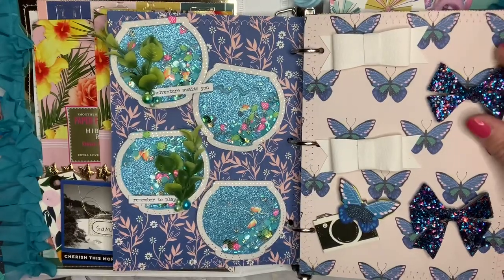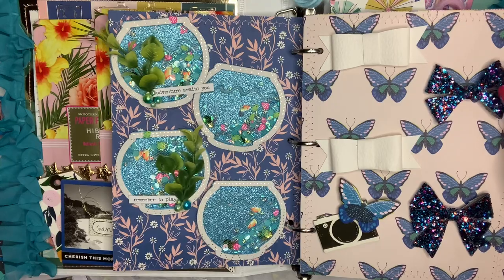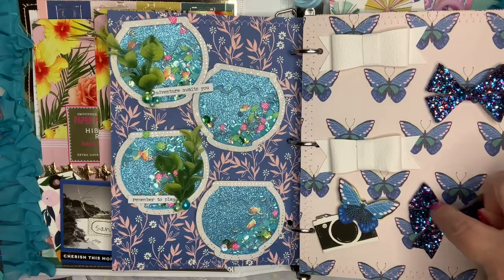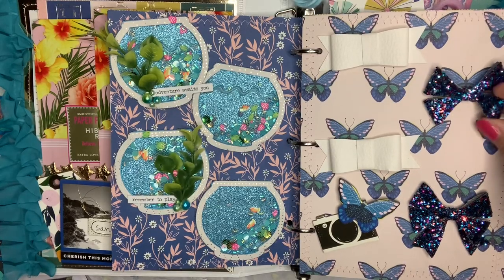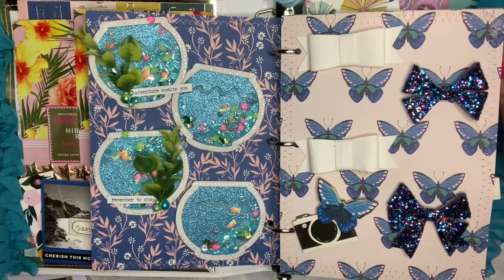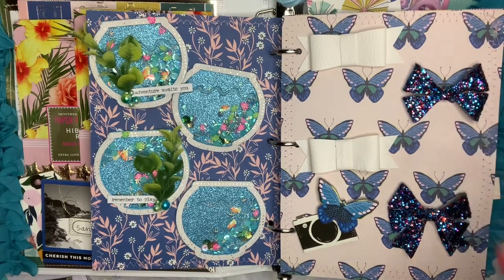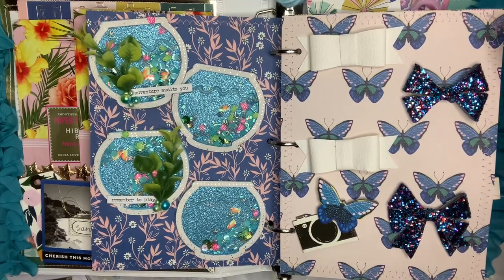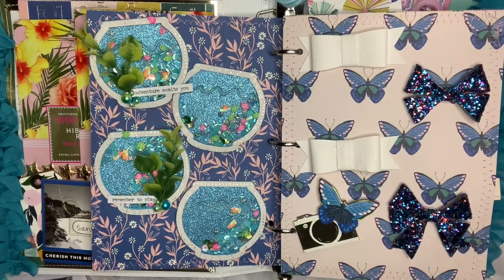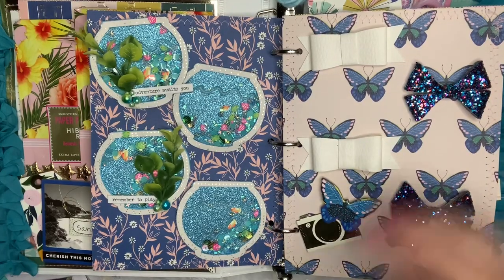Here she's got a page with some leather bows on it. I need to find a die that can make these — I have a bow die but mine doesn't go all the way through the leather material so it's disappointing I can only use it on cardboard. If you have a good die that cuts through this thick material let me know! But look how beautiful that looks with this butterfly paper — this is one of my favorite papers in the collection, so cute, so pretty.